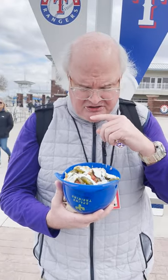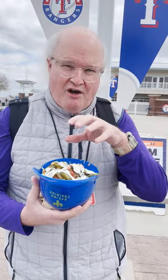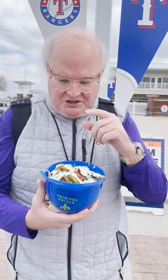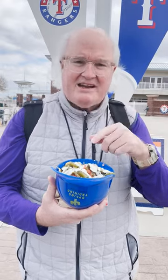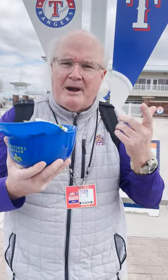— another nice twist to it. The chips are a little soft, not crunchy, but I'll tell you what, I like it. I'm going to enjoy my ballpark nachos today — hope everybody has a great day!